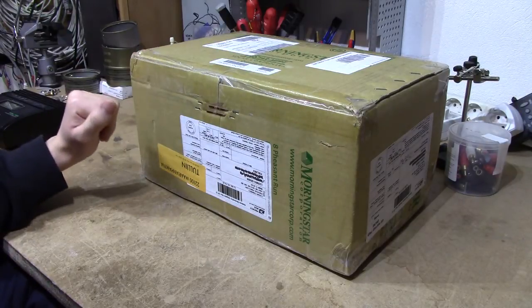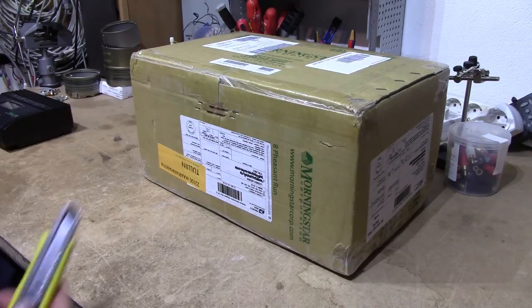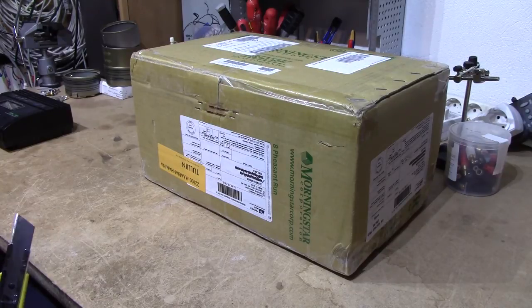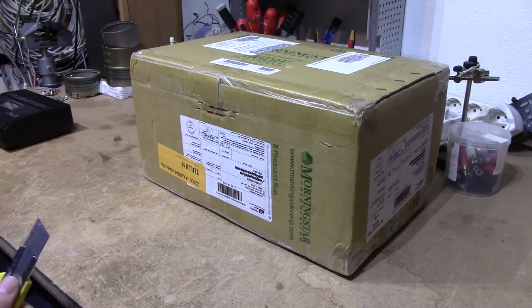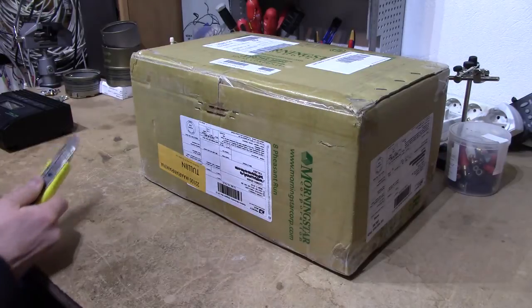This box contains a Morningstar TS-MPPT60 MPPT Charge Controller capable of delivering about 60A at 12, 24, I believe, to 64 — up to 48V. So that's roughly 3.6kW at a balancing charge on a 48V system, and obviously less if you use a lower voltage system, but I'm going to run 48.